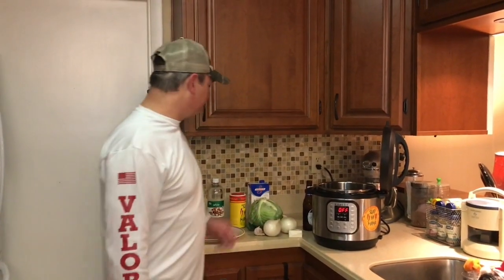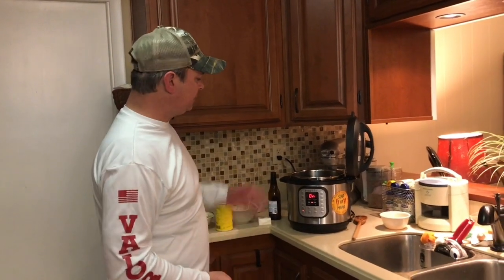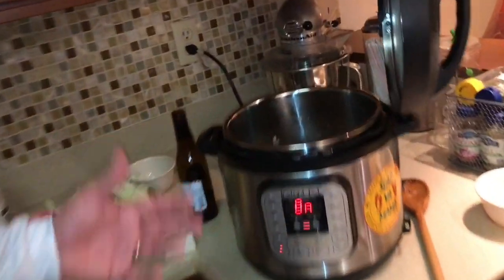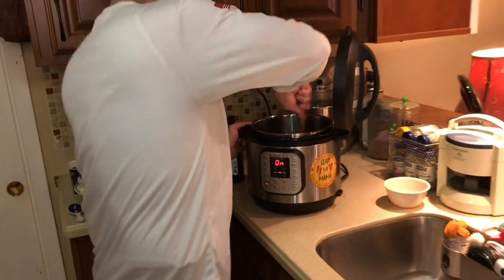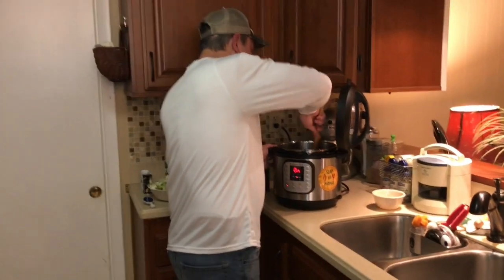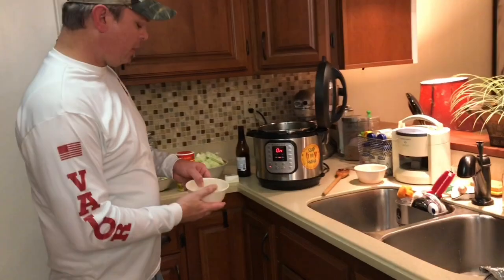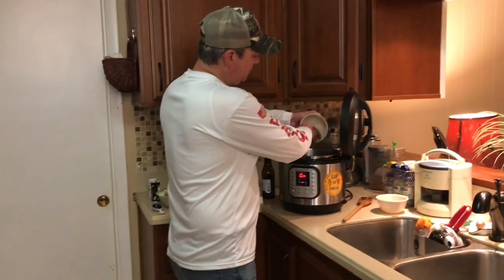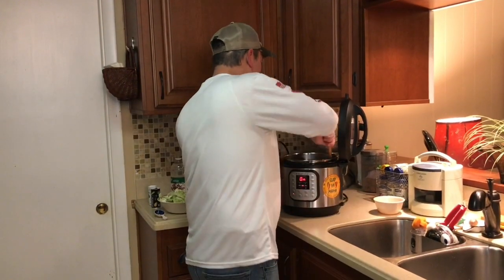I'm going to do some prep work and then we'll be back. Alright, we're back. I chopped up my bacon into pieces and put that in an Instant Pot on the sauté function. I diced my onions and put that in there about the same time because I really want those onions to cook down. Once the onions are cooked down good, go ahead and add your garlic — it was about five cloves. I'm not going to sauté those long, just about a minute. You're just trying to sweat them out.